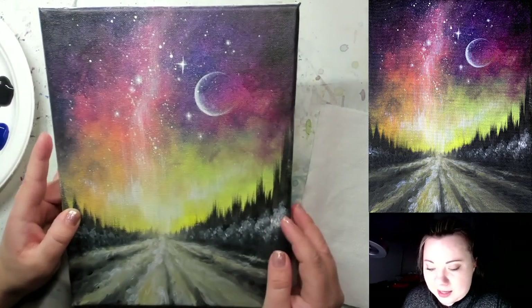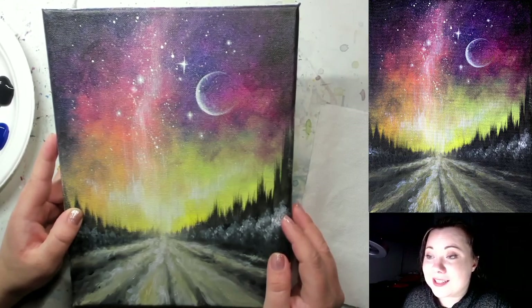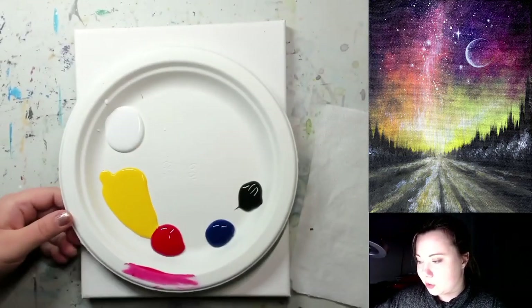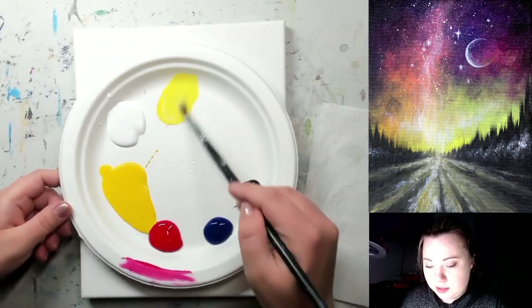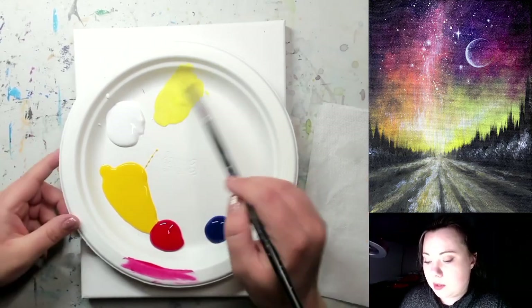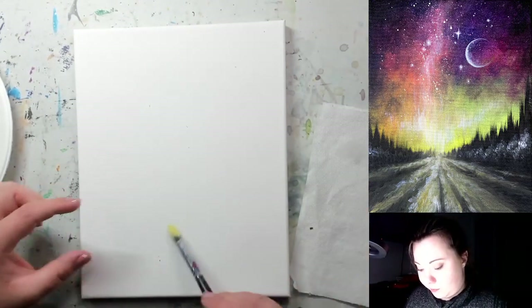I would say the hardest part of this painting is actually color mixing. So if you came with premixed colors that will be much easier for you, but if you want to learn you should mix along with me. So we're going to start by making a super vibrant yellow. I'm going to grab my large brush, dip it in water, scoop some white on the side, and add some yellow to it. It should be light but still vibrant — not pastel, just lighter than normal yellow but still a pretty vibrant color.